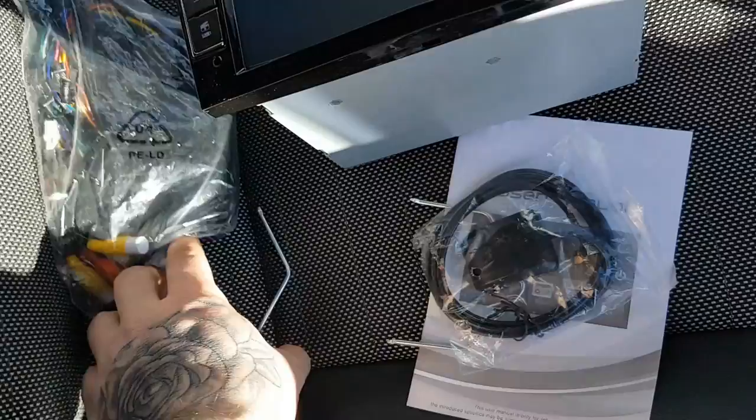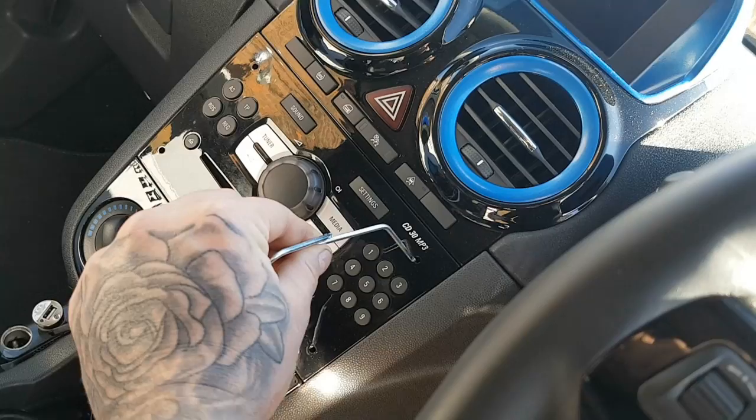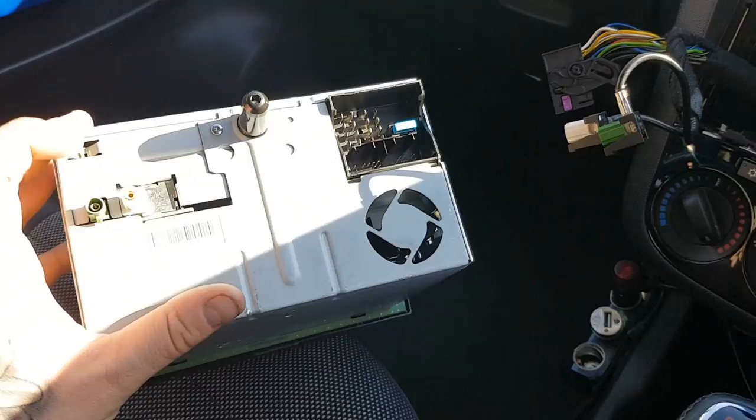What you'll need first is your radio pin keys - I spoke about these in another video. To remove your radio you literally just slot them into the two holes just there. Then you do the other end and you literally pull them apart and it all slides out.